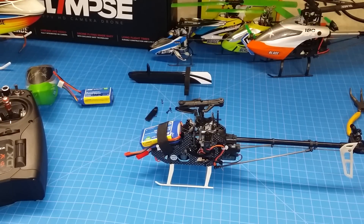Hey guys, Mario here again. I just wanted to do the calibration for the 180 CFX on the Castle Creations ESC. So let's get started.